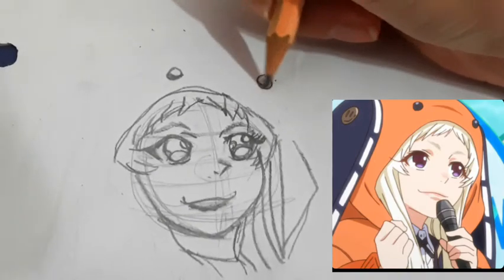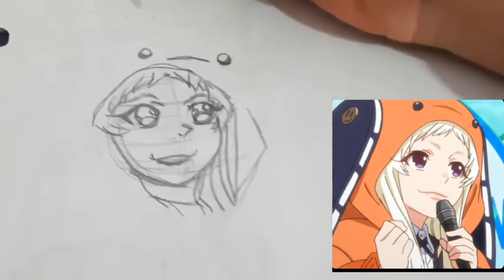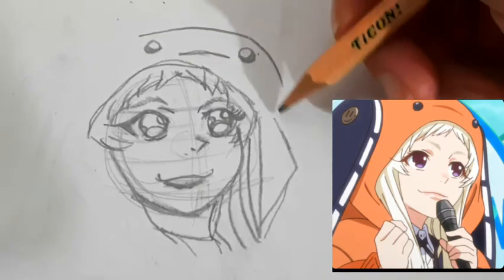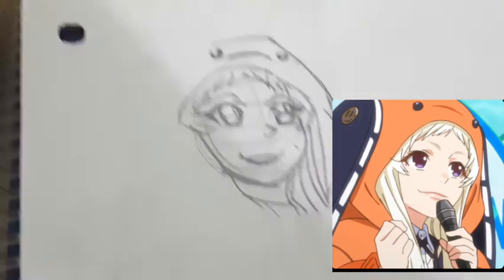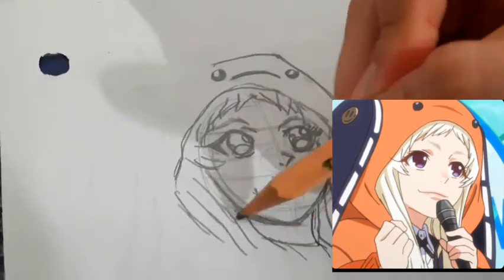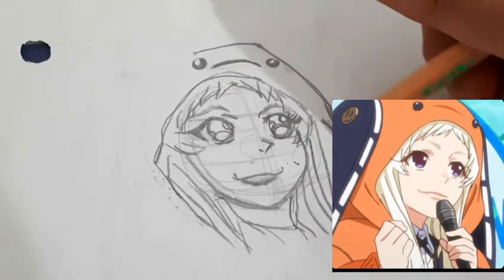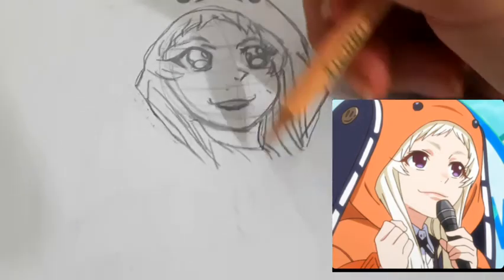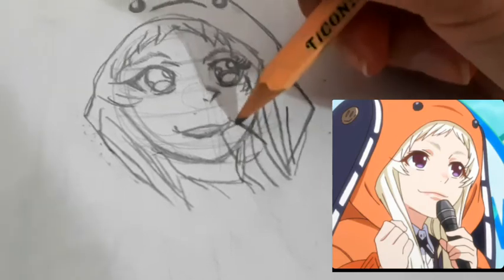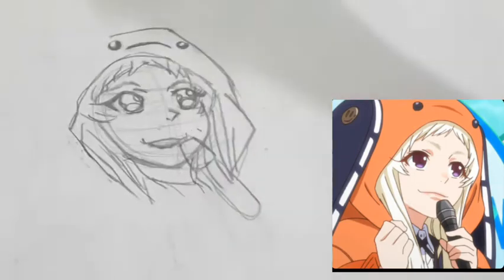Her head has a little face on top — I'll do that with two eyes. Just fixing some things up. She has hair that goes this way on one side, and sort of a microphone over here in the middle.